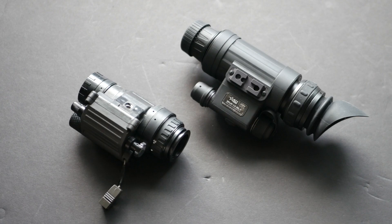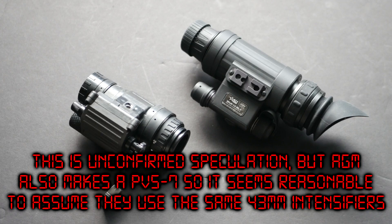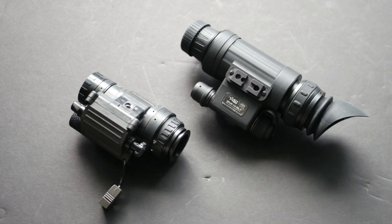The reason is that the Wolf uses a 43mm intensifier tube — the same style used in the PVS-7 biocular night vision — as opposed to the 37mm tube used in the PVS-14 and NVM-14. The 43mm intensifier tubes used in PVS-7s are non-inverting, meaning they don't flip the image, so a more complicated lens assembly is needed to the rear of the tube. That explains the additional length and girth.